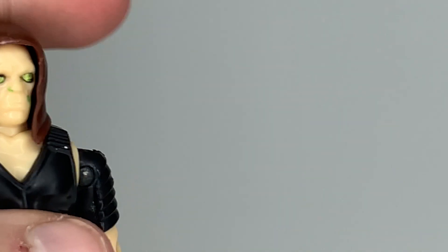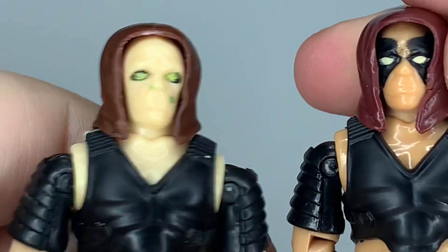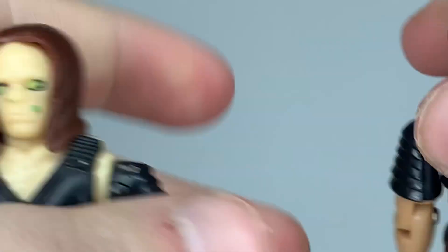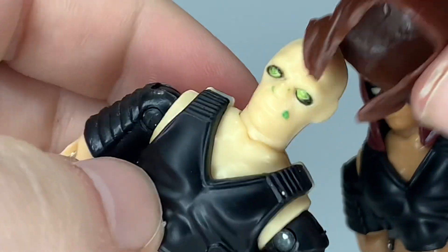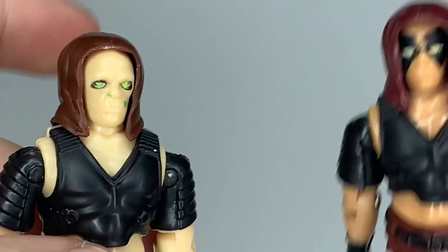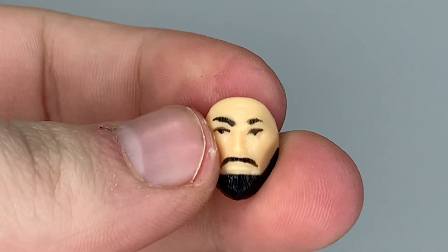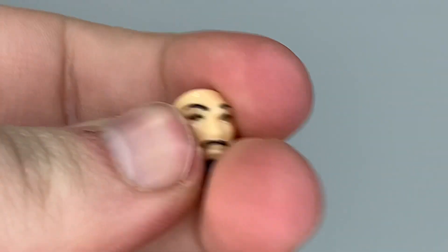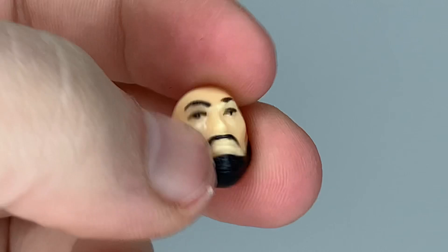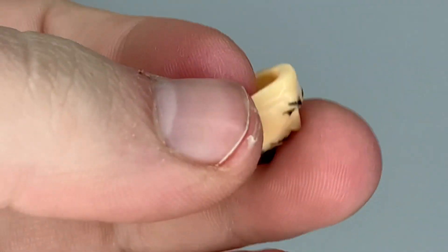The hood on the U.S. one is kind of softer to allow for the mask, but this one is kind of hard — it has no flex to it, which does create a little bit of a problem with the mask. He comes with his mask, which like the hood is hard, unlike the U.S. one which is a rubbery material.